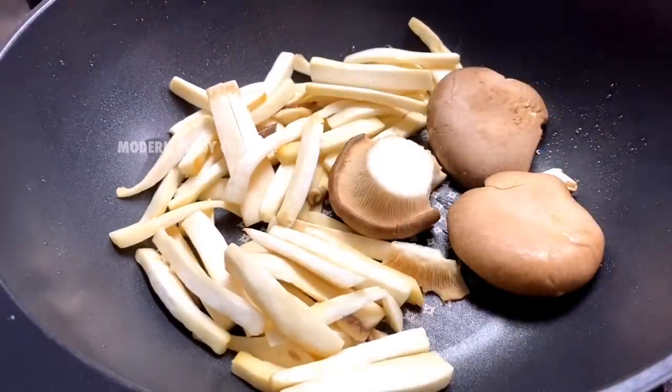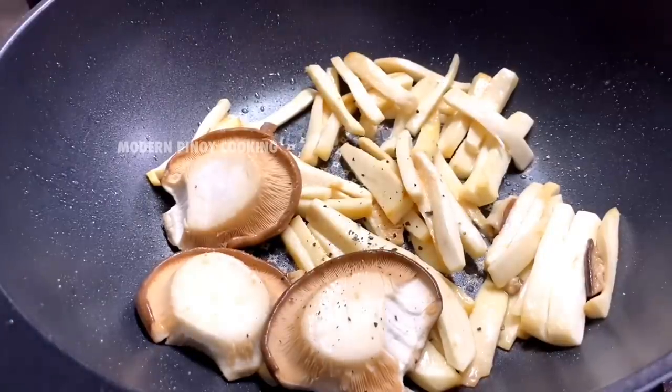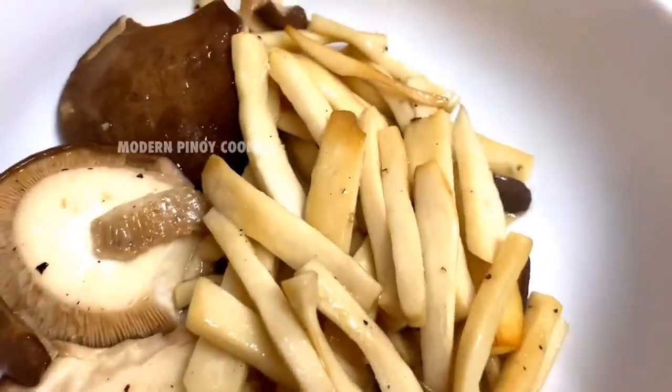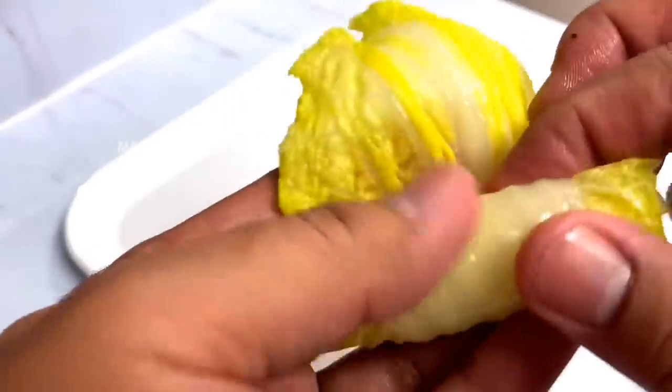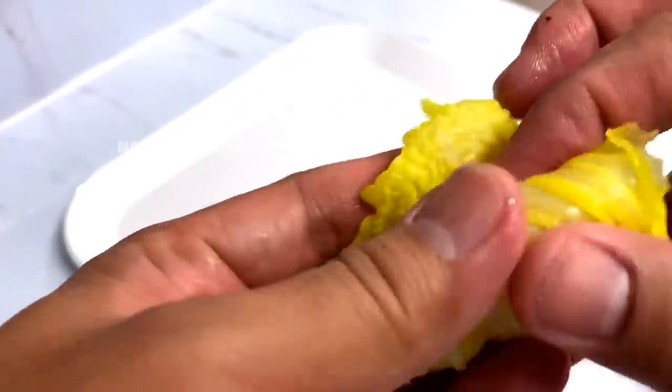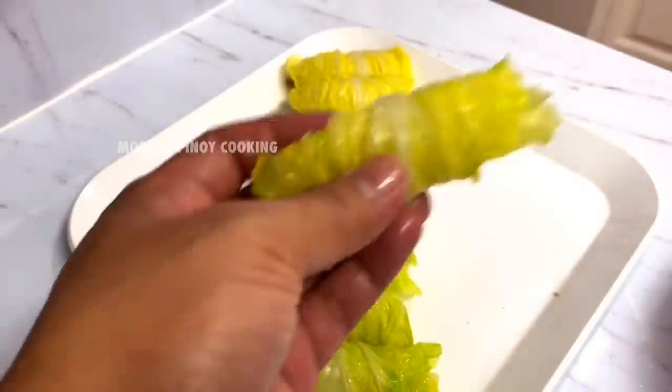You don't want to overcook the mushrooms. Add some black pepper, then we're going to roll them up inside our napa cabbage leaves — just like that. We need at least ten of these rolls. There you go — look at that, it's pretty!